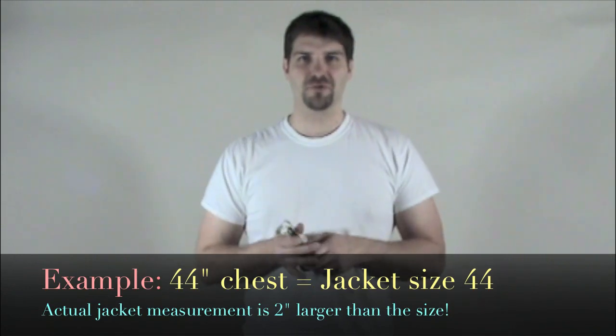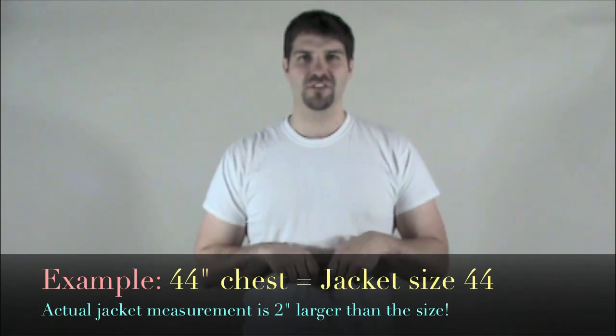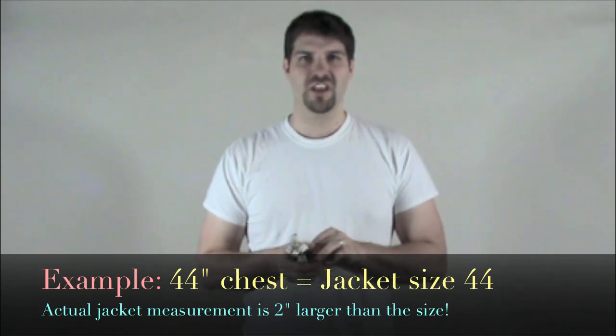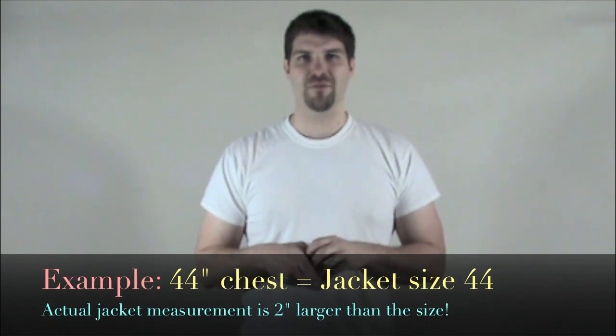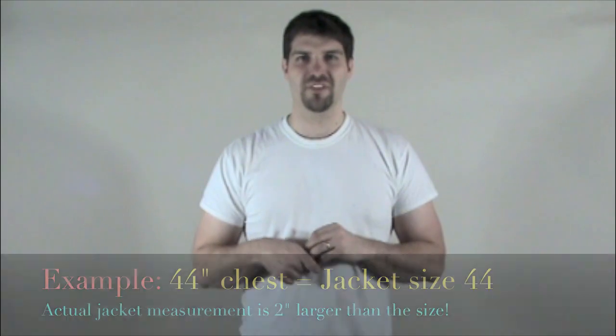We hope that this was helpful and instructive on how to measure yourself. And if you have any questions, come to us at matt@monkeysuitvintage.com. Thank you.